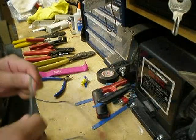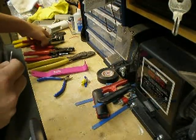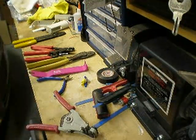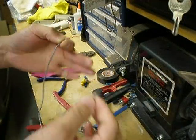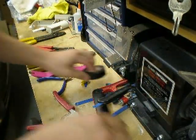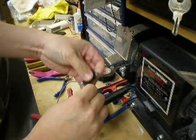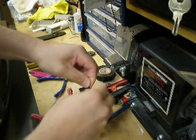Now, one thing I do want to show you guys is a lot of people who have not done a lot of automotive type of installation tend to do a very quick and simple type of connection. They get two pieces of wires, twist it up, grab an electrical tape, and then they'll wrap it up.